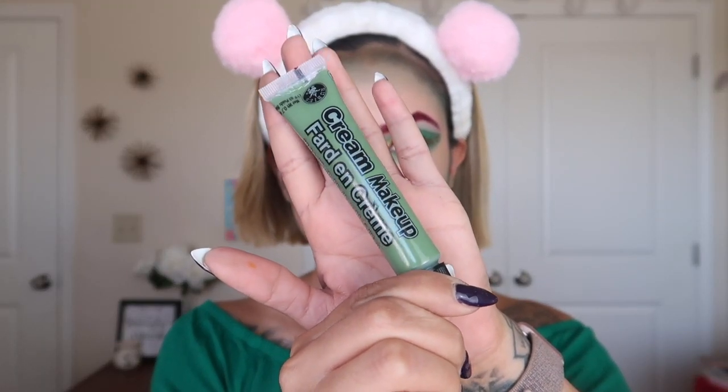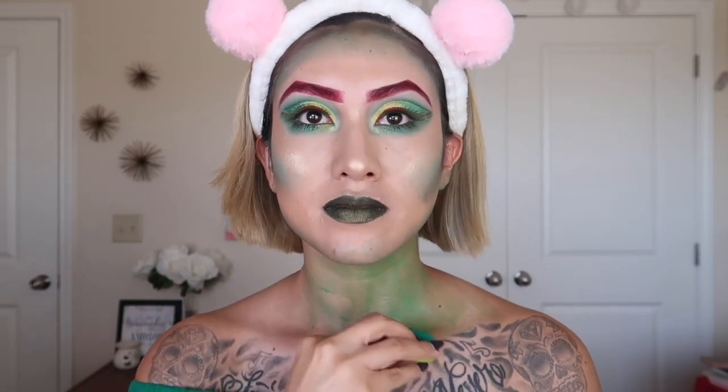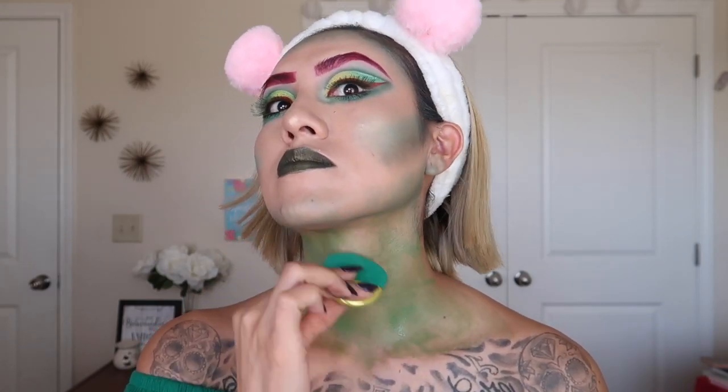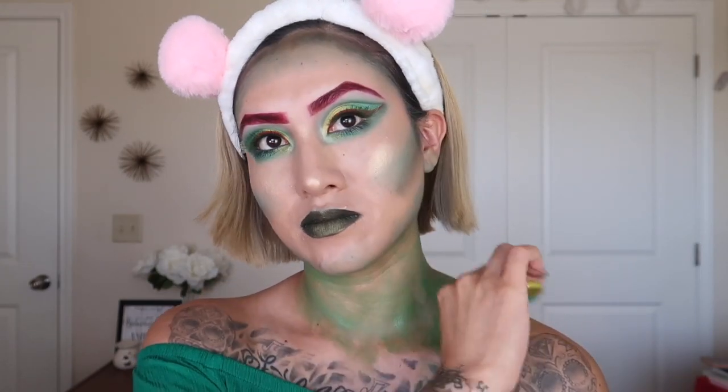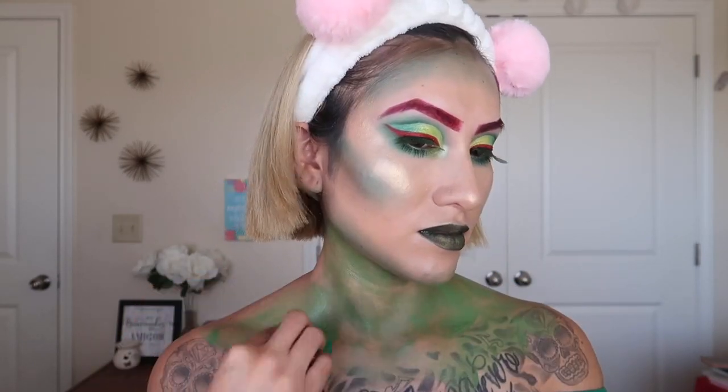I'm going to use this paint from Walmart — it was only 99 cents, and you do get what you paid for. It wasn't the best paint, but it did what it had to do. I wasn't going to wear it for a long time, so if you decide to recreate this look, I would suggest you get a better paint, because this is going to crack and is not going to last all day.